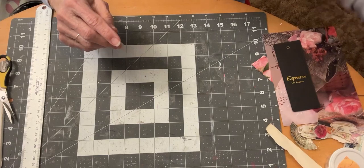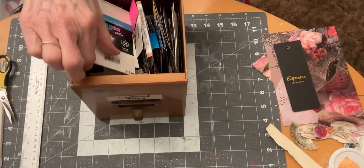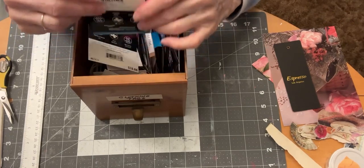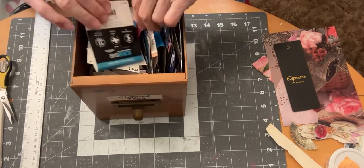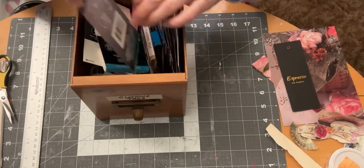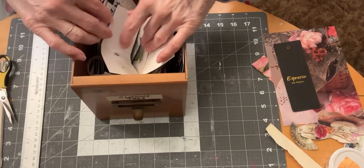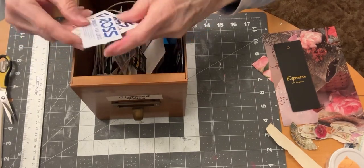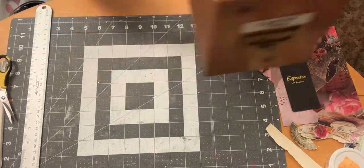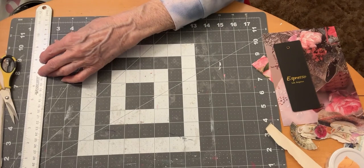I wanted to create my tags and journal cards out of these clothing tags that I've been saving for a long time. Every time I get clothing or buy clothing for gifts, I save the tags — some of these tags are off of packaging. I've got just so many in here that I need to start using them. They're little price tags, all kinds of sizes and shapes. That's what I'm planning to do today.